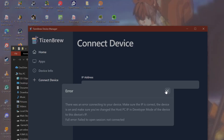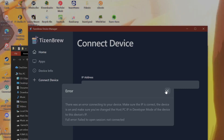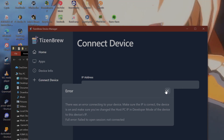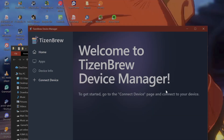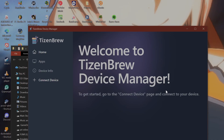If you see an error saying 'there is an error connecting to your device — make sure the IP is correct, the device is on, and you've made changes to the host IP address in developer mode,' then you've done something wrong. Go back to your TV and make sure it has your PC's IP address.